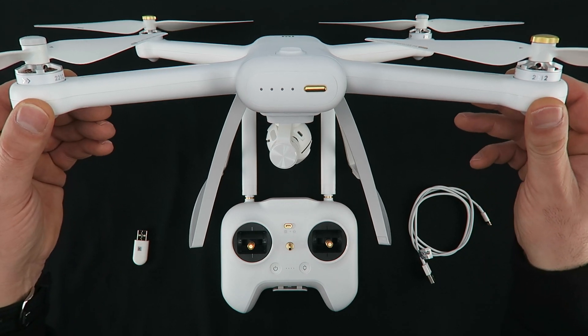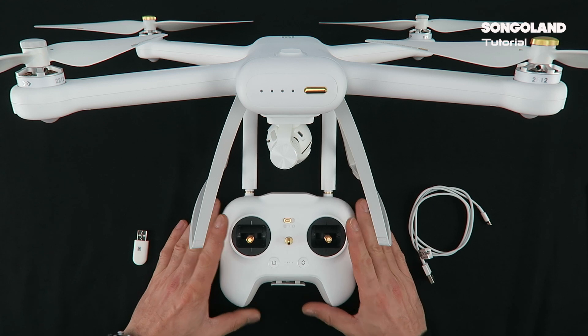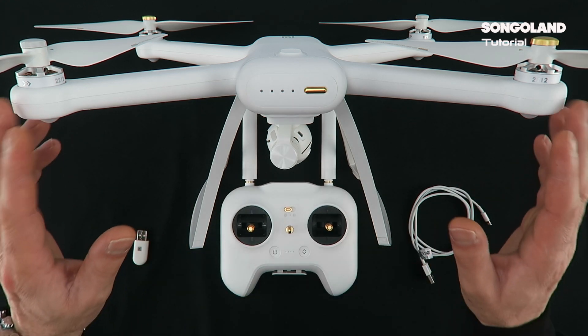The correct way to connect our smartphone with the Xiaomi Mi Drone will always be the same. First we need to switch on the controller and after that, the drone.